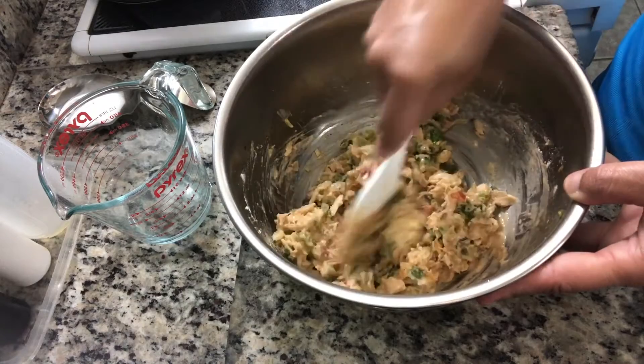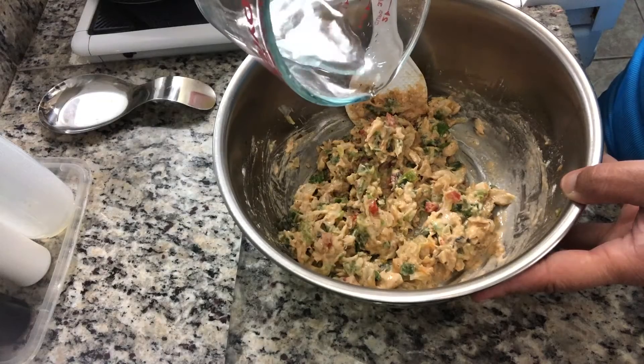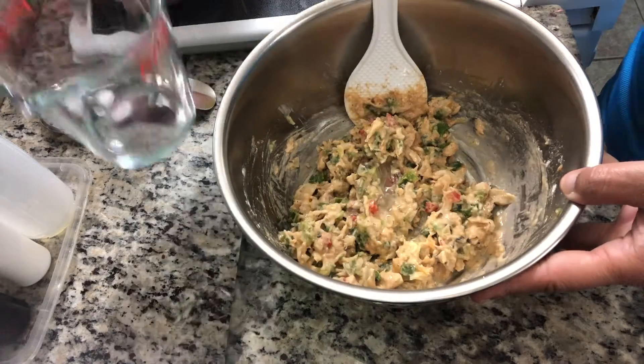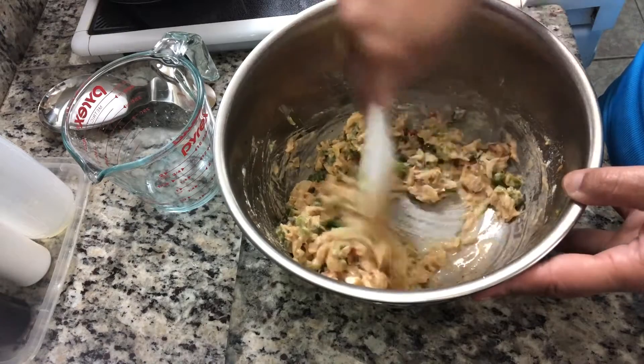Yum, it's really good. And after you get the consistency that you need, you can start to put it in.